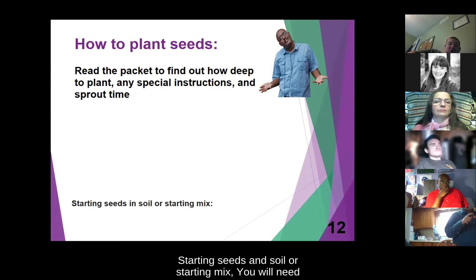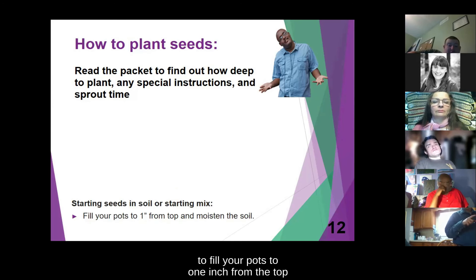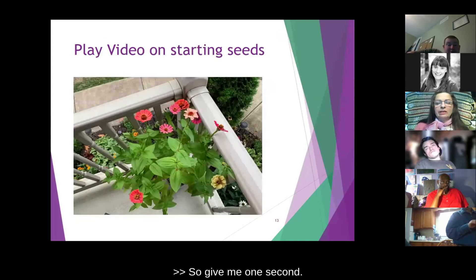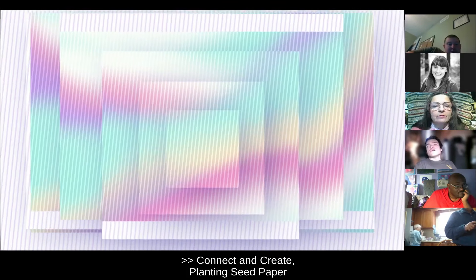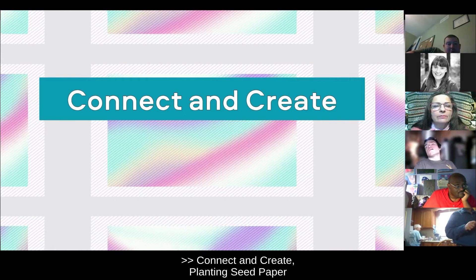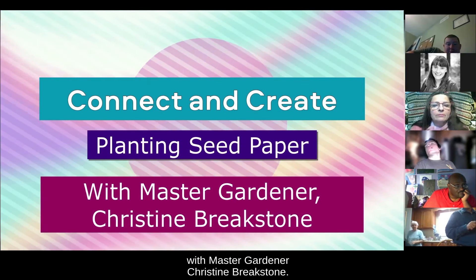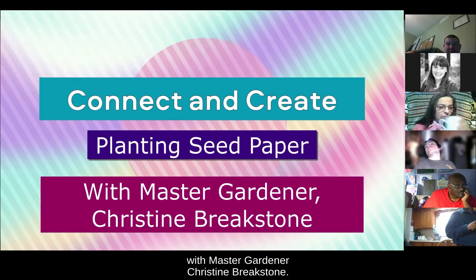When starting seeds in soil or starting mix, you will need to fill your pots to one inch from the top, moisten the soil, and follow the instructions above. I'm going to share a video on planting. Connect and Create: Planting Seed Paper with Master Gardener Christine Breakstone.